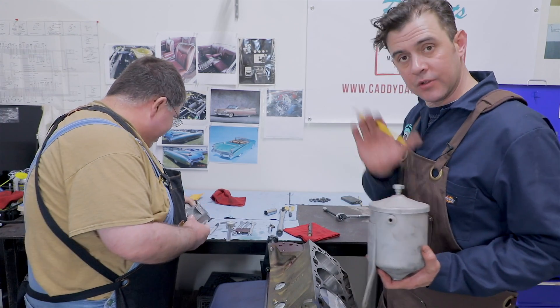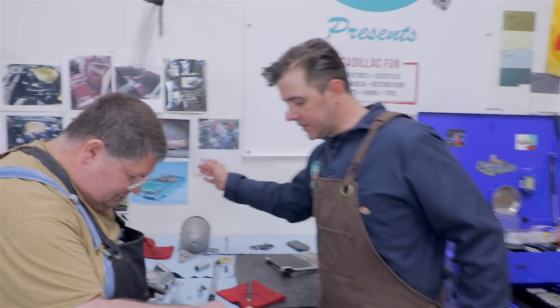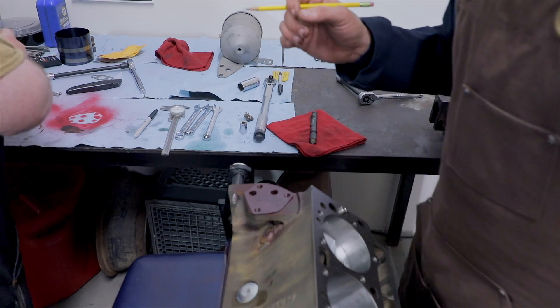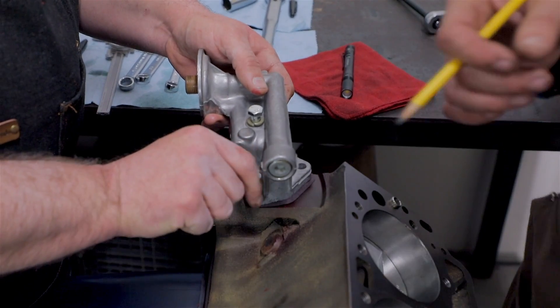So we're going to bolt this guy on here, and then this will come soon with the accessories. You have your gasket, and there's actually three bolts that hold it on there. We're using brand new bolts, which are also available — if you need these specific bolts, they're also available with Caddy Daddy.